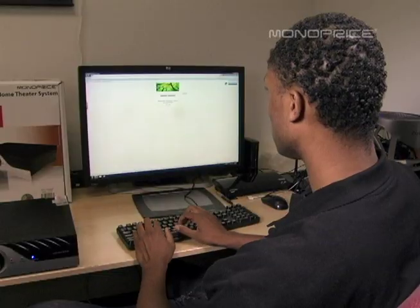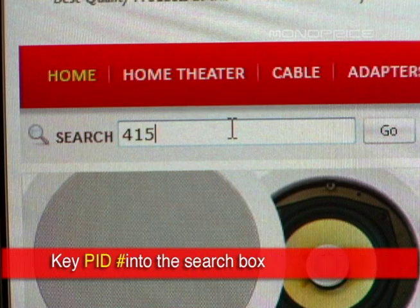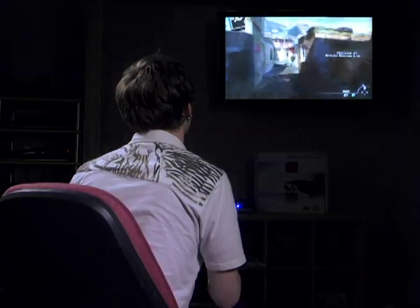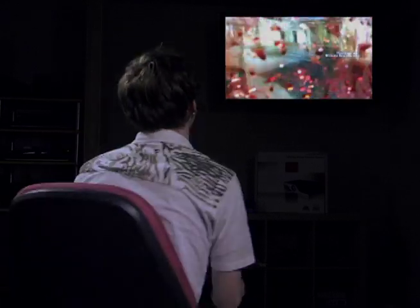To find this or any other Monoprice products, simply key www.Monoprice.com into your web browser and key the Product ID number into the search box. Thanks, Monoprice.